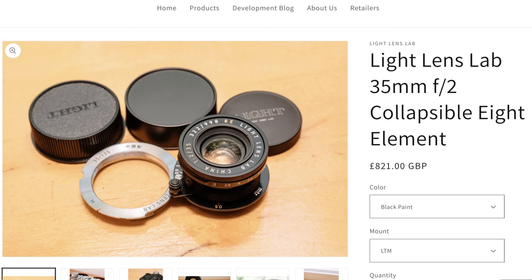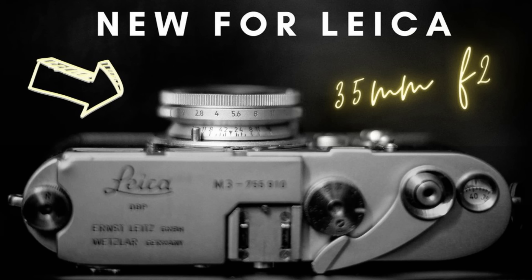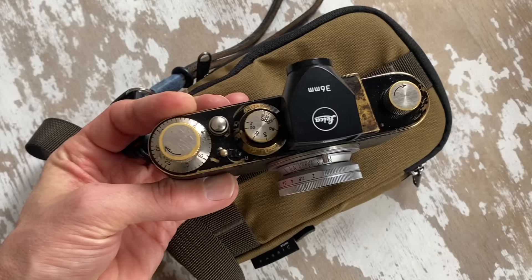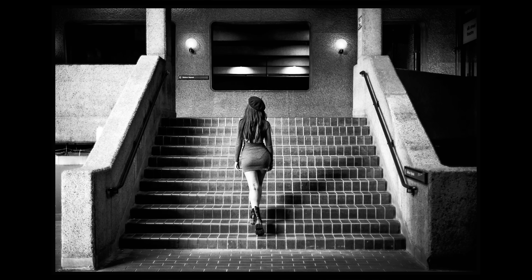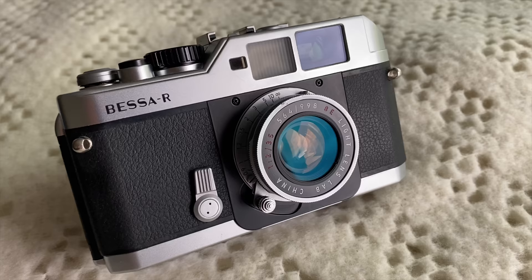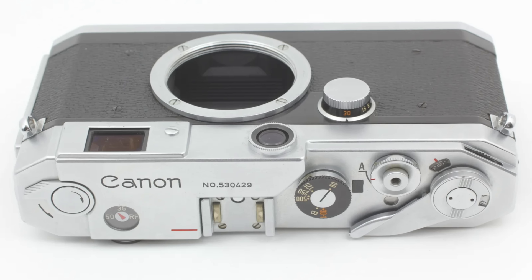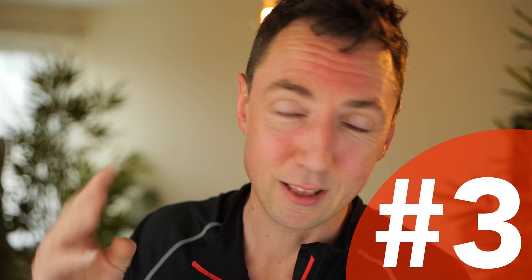Coming in at number two, Light Lens Lab released their 35mm f2 8-element lens, which is a Summicron clone. It's available in screw mount and M-mount, and as collapsible or rigid. I've got the collapsible version — the size is just so small, one of the smallest lenses I own. It's designed to give you the rendering of the Summicron f2 Version 1, the 8-element. You will need an external viewfinder on Leica 3 cameras, however the Voigtlander Bessa R has a 35mm frame line built in, as do some vintage Canon rangefinder cameras.